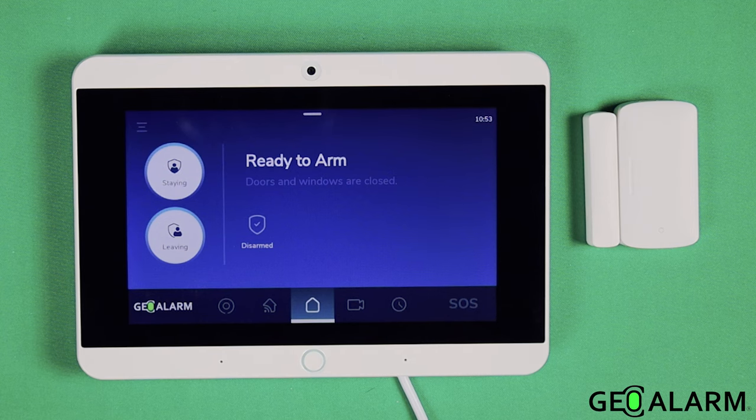All right, ladies and gentlemen, this is Drew with GeoArm Security here to show you how to program the GeoCT wireless door window contact into the GeoAlarm system. This is a very easy process to do — it actually walks you through right on our GeoAlarm panel exactly how to enroll this device.